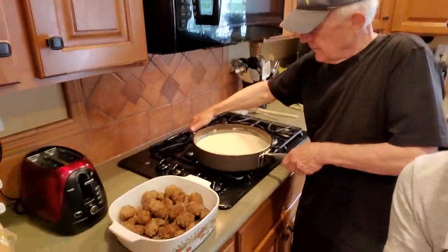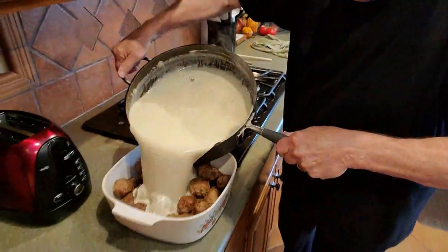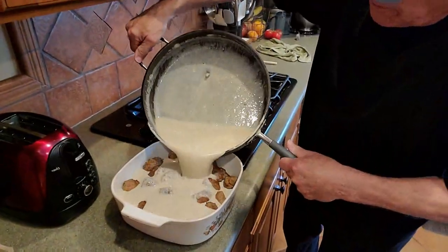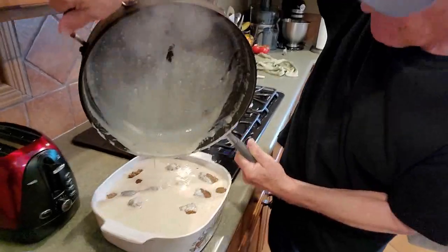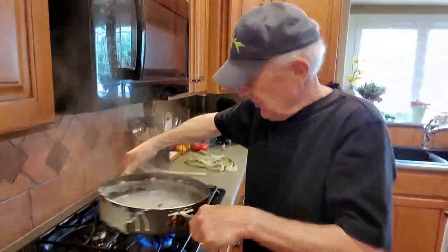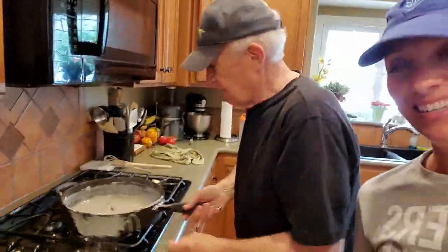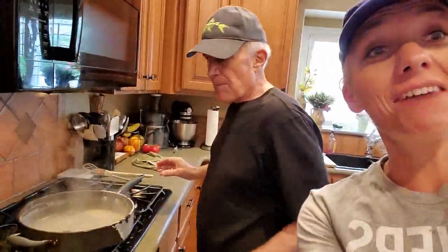We're pouring our mixture over our meatballs — it's a lot of mixture. It's going to be so good. Get some English muffins, noodles, bagels, anything to dip it in. Into the oven we go — don't burn yourself, it's really heavy and really full.